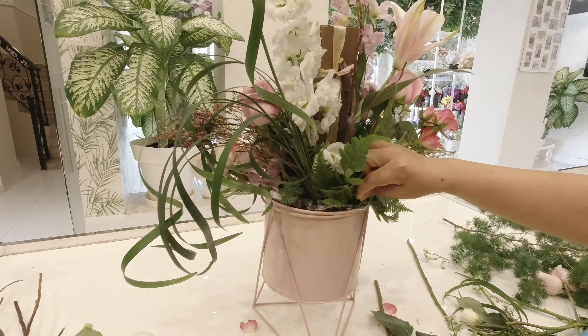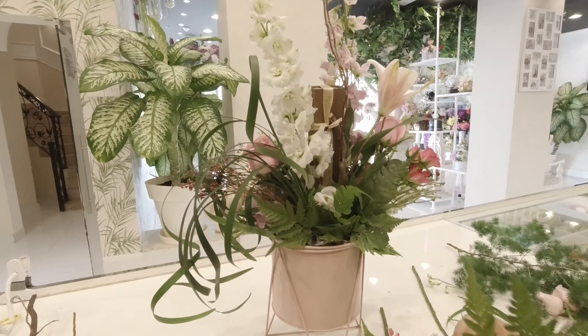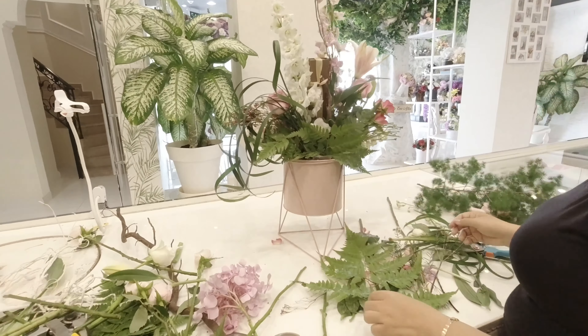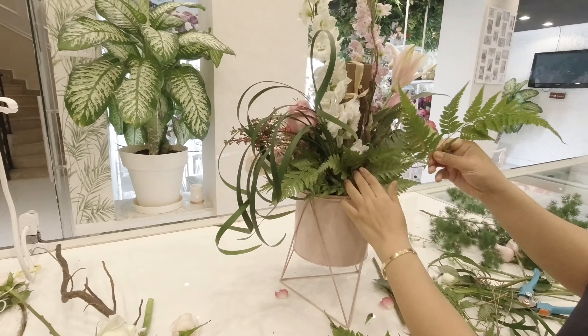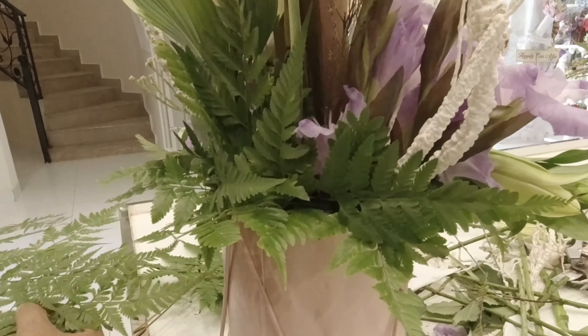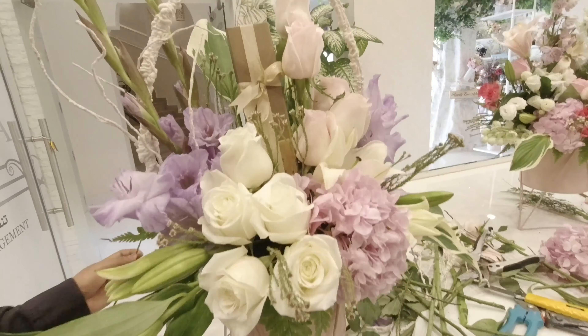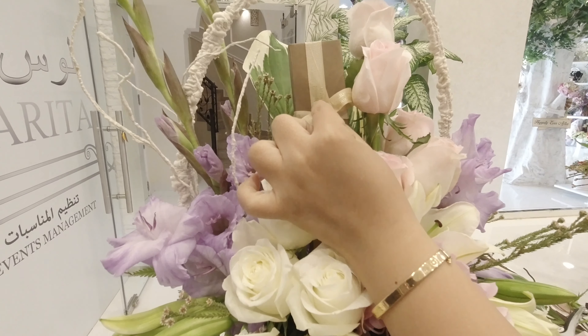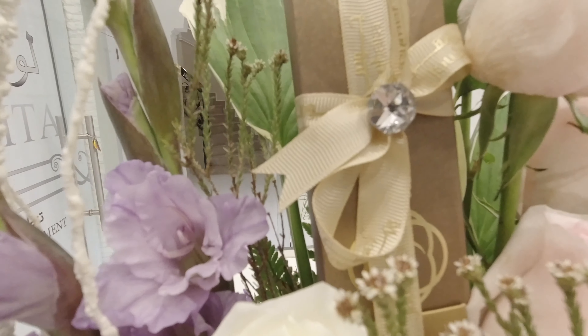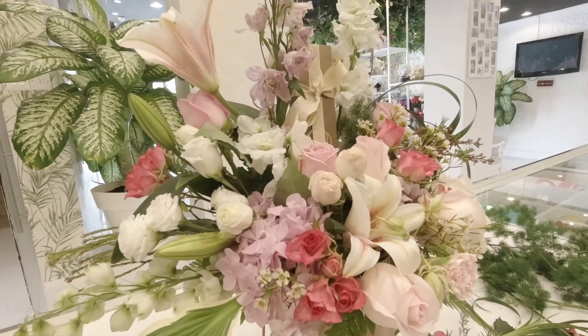I incorporate living grass to put more drama into this arrangement. Don't forget to cover up the flower foam. Singapore Fern is so easy to manage — that's why we love using it. I love putting crystals because it gives more elegance to the gifts and the arrangement.